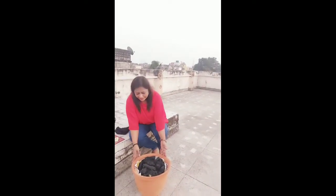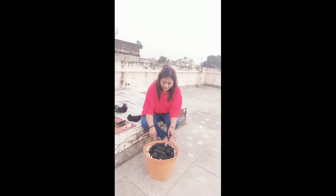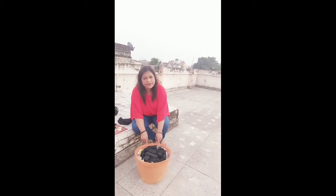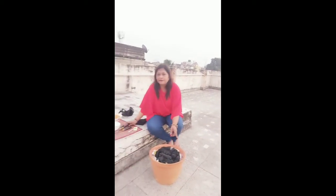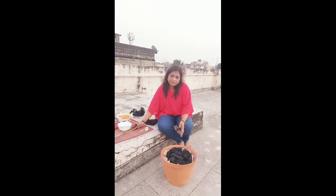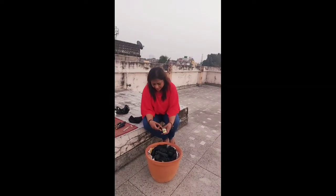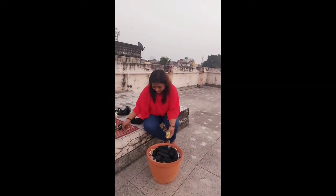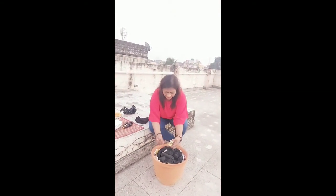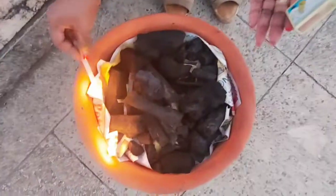Look friends, I've got this — it's a flour pot that I've converted into a barbecue. Here I have charcoal — kaat koila — and we're going to light it. Using skewers we'll barbecue the chicken. I'm going to use a candle to light the charcoal. It's a bit breezy, so let's light it up.